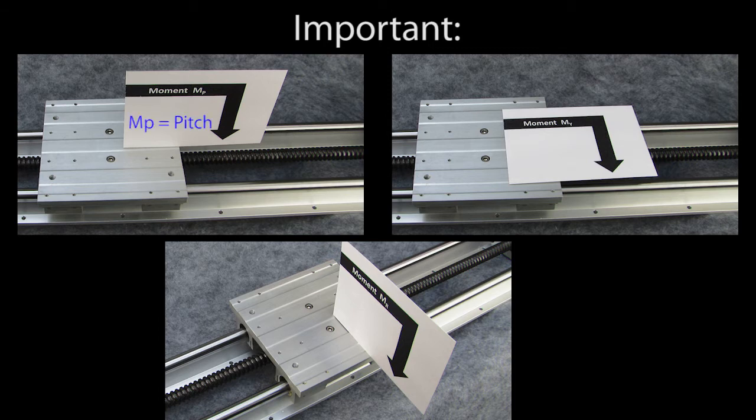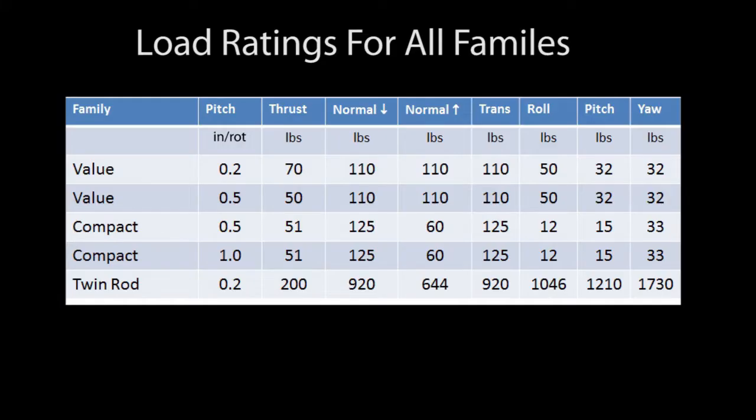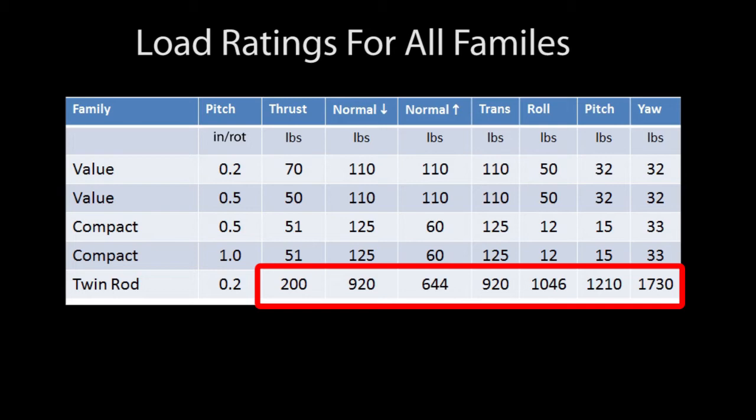These stand for pitch, yaw, and roll — think of an airplane moving in 3D space. And as you would expect, the twin rod lead screw can support the most load in all directions.